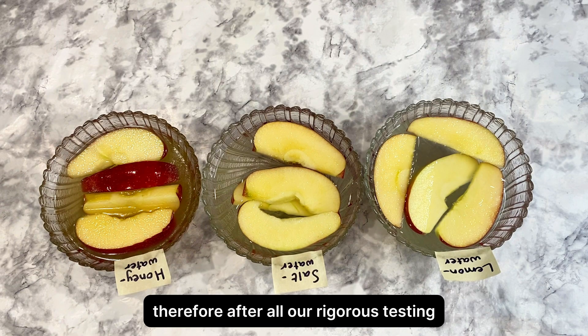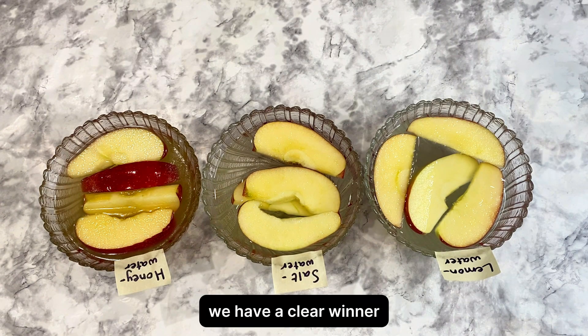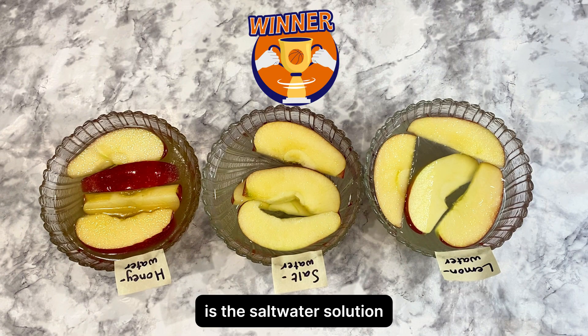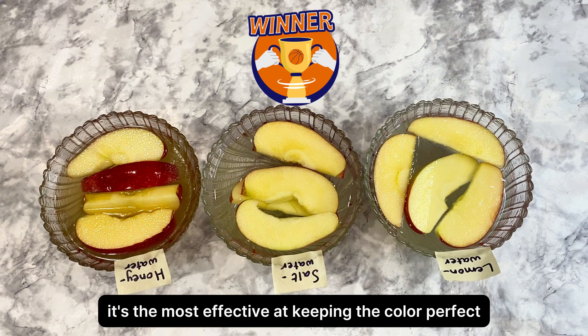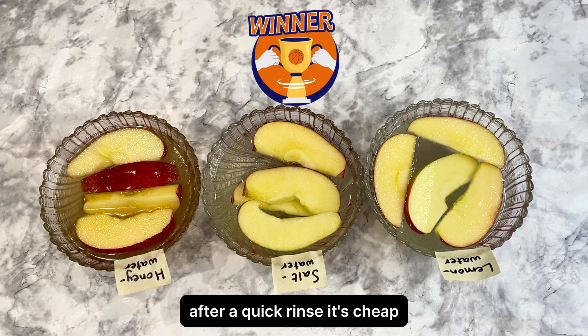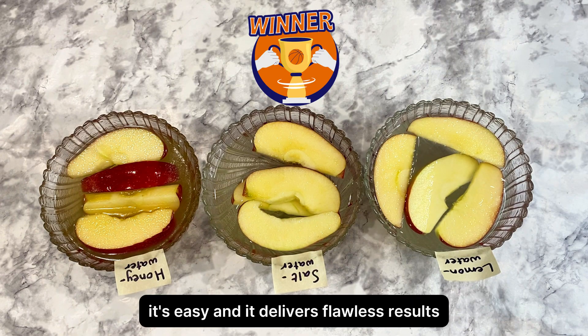Therefore, after all our rigorous testing, we have a clear winner. The single best way to keep apples from browning is the salt water solution. It's the most effective at keeping the color perfect and has pretty much zero impact on the flavor after a quick rinse. It's cheap, it's easy, and it delivers flawless results.